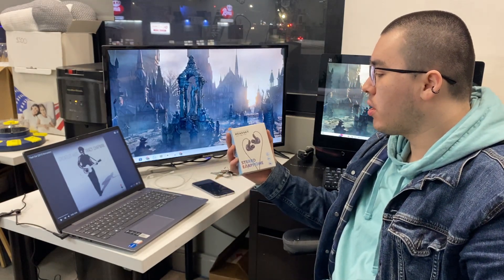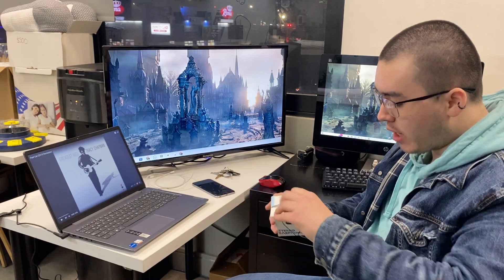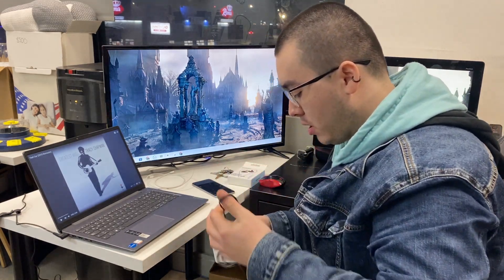Hi guys, we received this Acero Airphone headset for review purposes and I think they're really really nice. They've come in this nice package. They have the 2.5 millimeter jack audio, so it's nice.